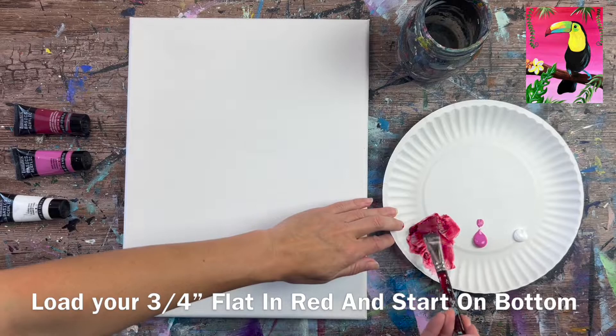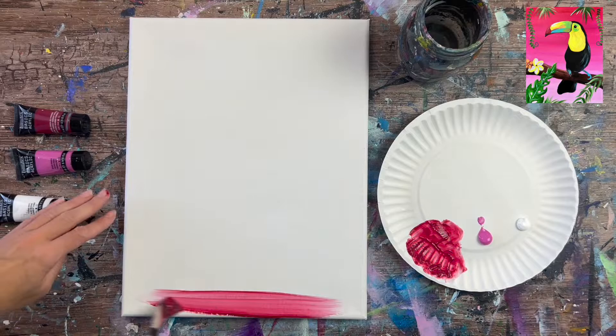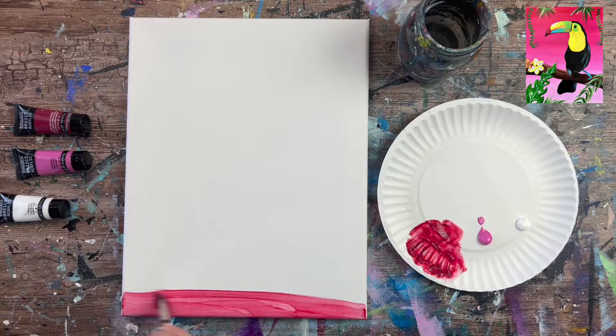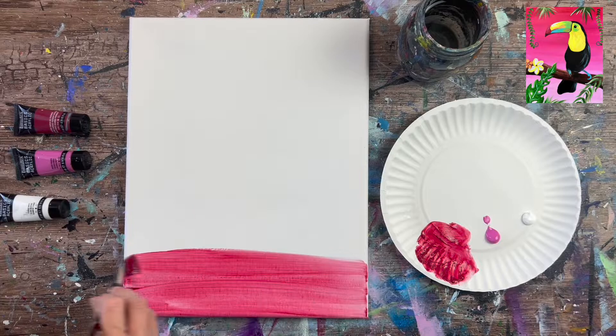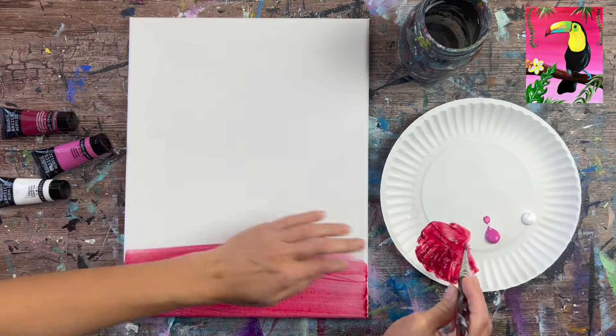I did this background with three colors: alizarin crimson, medium magenta, and titanium white. It's a gradient background, meaning we blend colors going in a horizontal direction — a very basic, simple background. I'm using a three-quarter inch flat wash brush, starting at the bottom with the darker alizarin crimson. Load your brush in water, tap it dry, then load it into the crimson to create a thin layer. Just go horizontally, left and right strokes all the way across.